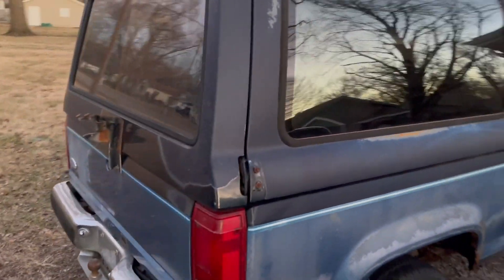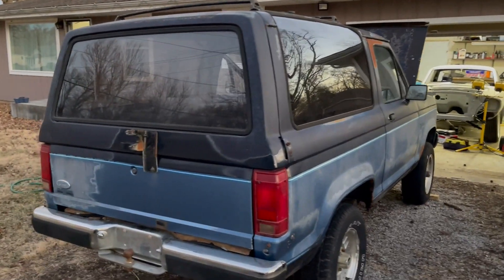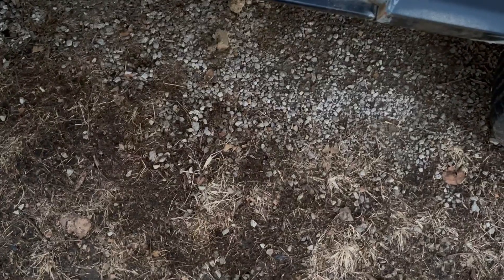The rest of the body is in really good shape as we walk around. We took the tire rack off to get things ready for paint, and we're going to remove the bumpers and the roof rack as well.